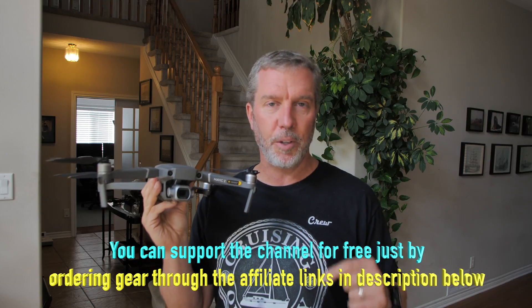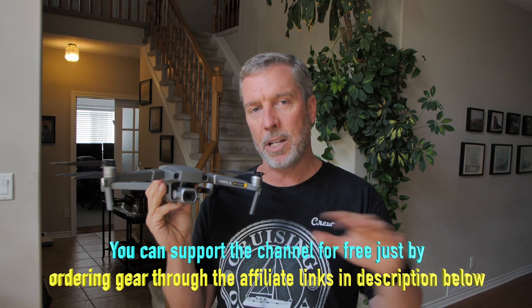If you click on one of those links, it's called an affiliate link — it costs you nothing. It brings you to DJI in this case, and it just lets them know that you came from our channel, so they give us a little commission back, which is nice. Doesn't cost you anything. A little less money goes to the big corporation, a little bit of love comes to the channel, and we do appreciate it.